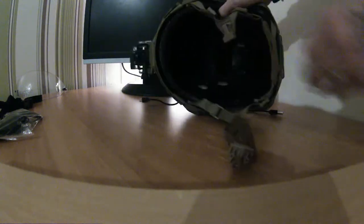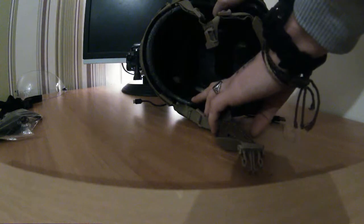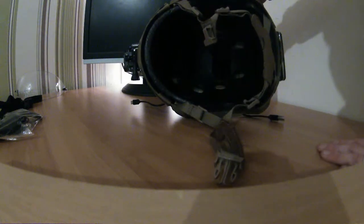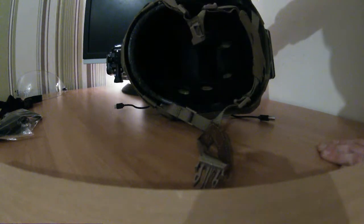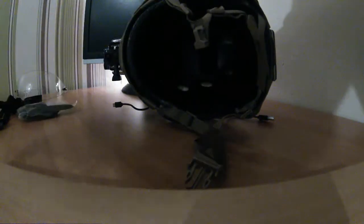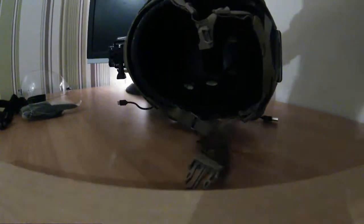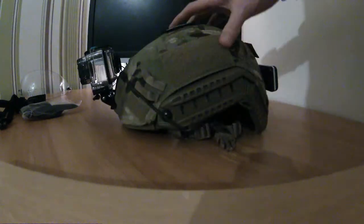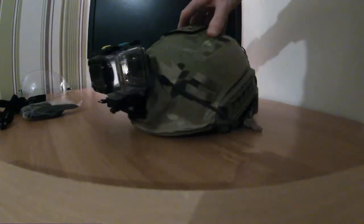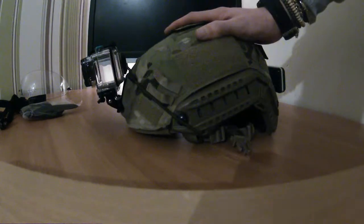I'll be changing the pads out at some point when they arrive — they're on order. The helmet did come with a few extra pads but they're not really my sort of thing, not very comfortable at all. I need to start sorting some of my equipment.